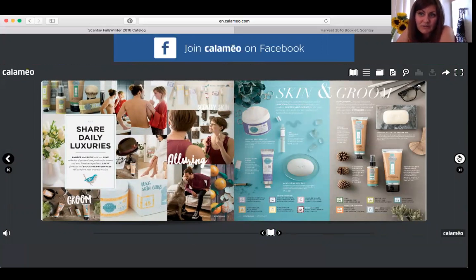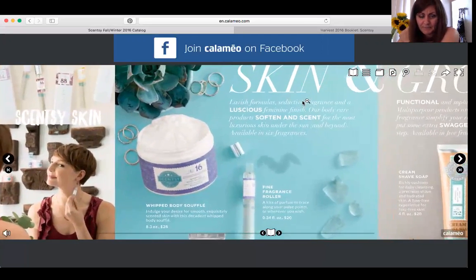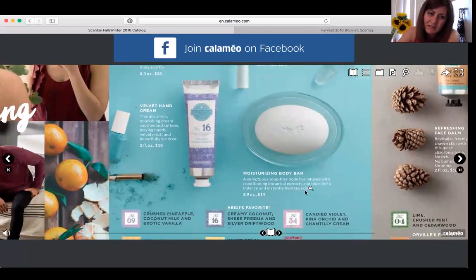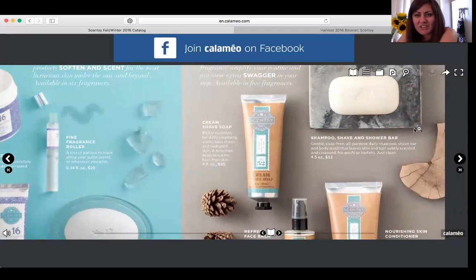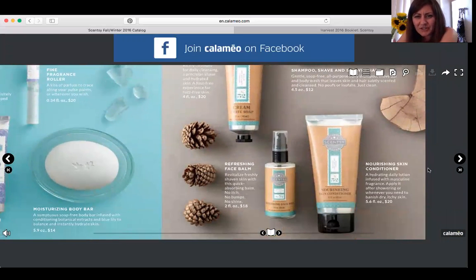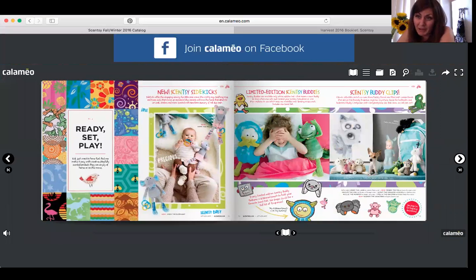The next page covers skin and grooming. We have hand soap, fragrance for your body, luxurious hand cream, body souffle, and about four or five scents available. We have six feminine scents and five men's scents — including shampoo, shave and shower bar, cream shave soap, skin conditioner, and face balm. These make great gifts for men too.